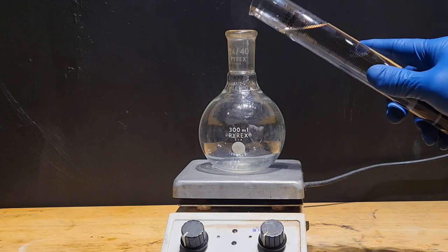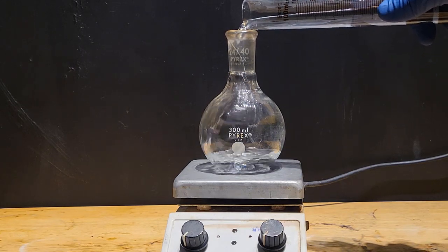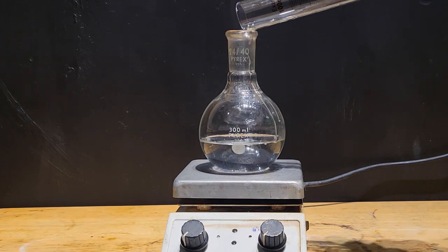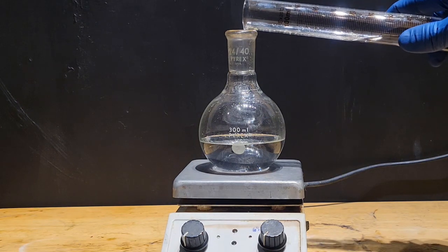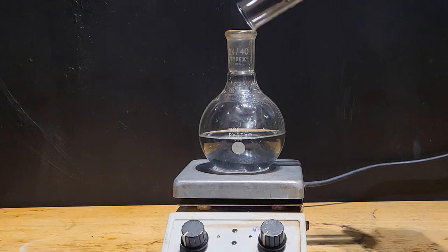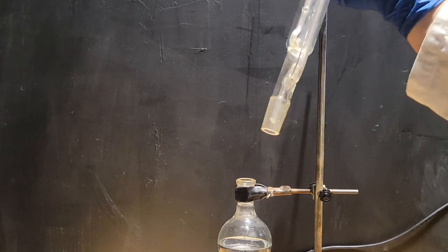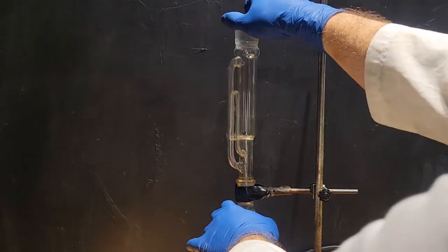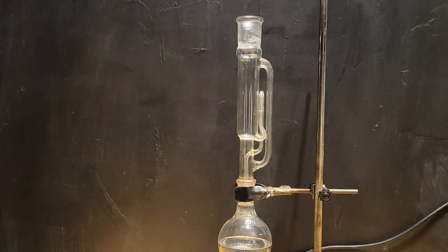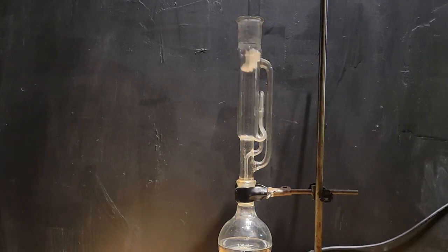To begin, I add 150 ml of anhydrous ethanol to a flat bottom flask. Next, I attach the Soxhlet extractor. I then insert a cotton ball into the bottom to prevent the extractor from clogging.